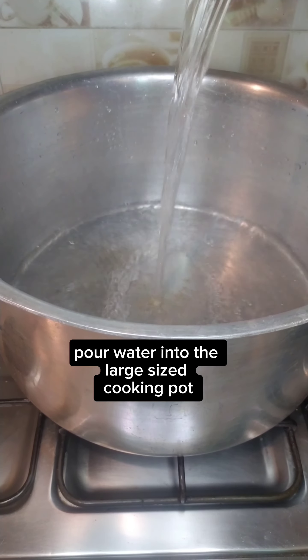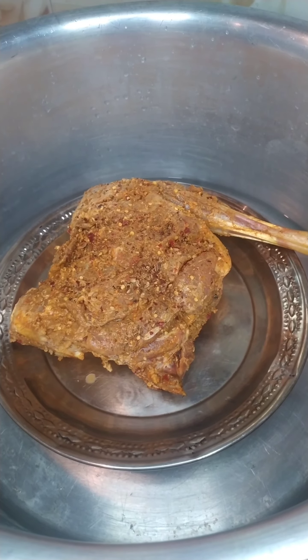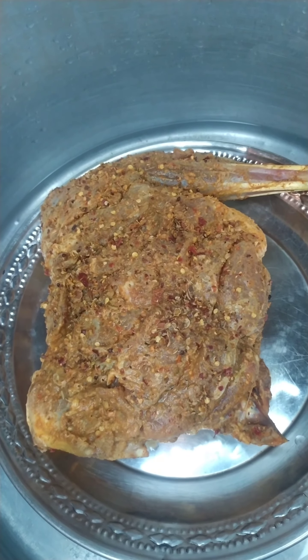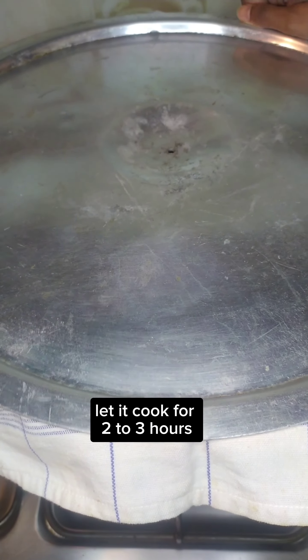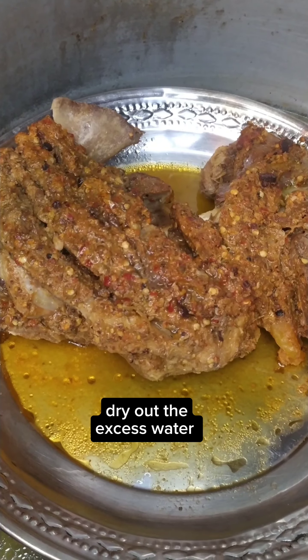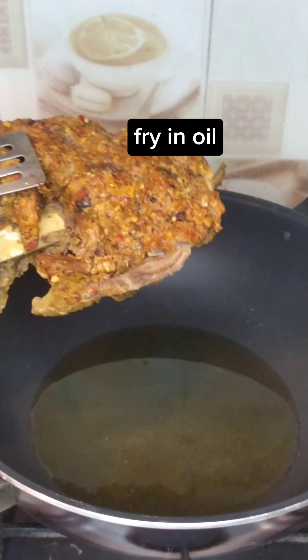Pour water into a large cooking pot. Let it cook for 2 to 3 hours. Dry out the excess water, then fry in oil.